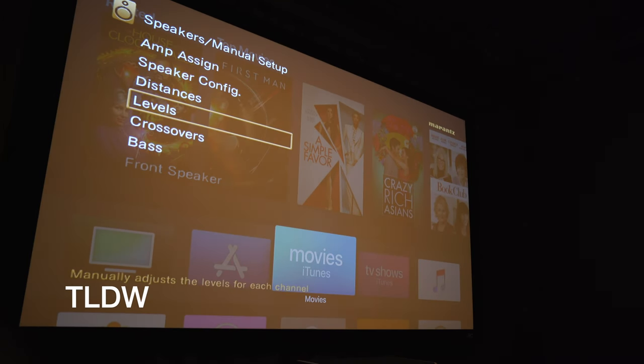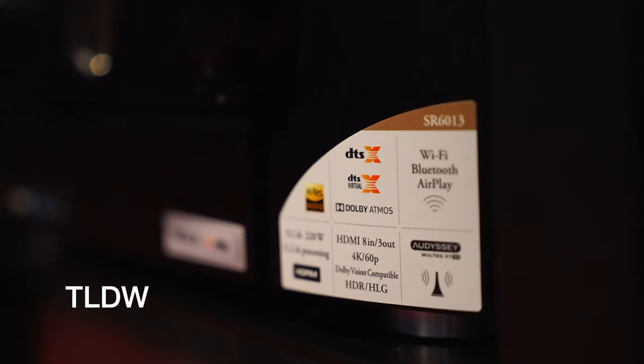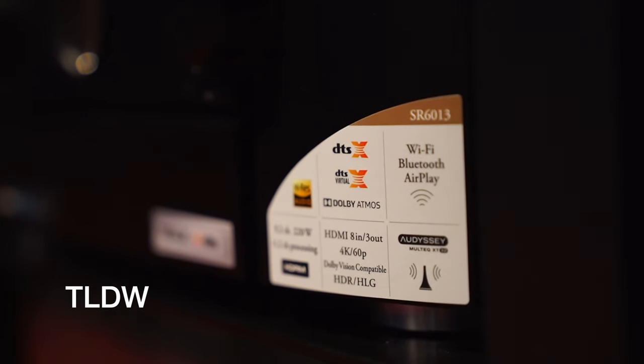You'll just have to turn them up a little bit and position your mains properly. They do represent the best way to maximize your receiver's atmospheric sound capabilities. However, if you are able to put speakers in your ceiling, that will truly be the best way to go as you will get the best sonic performance and decreased localization.